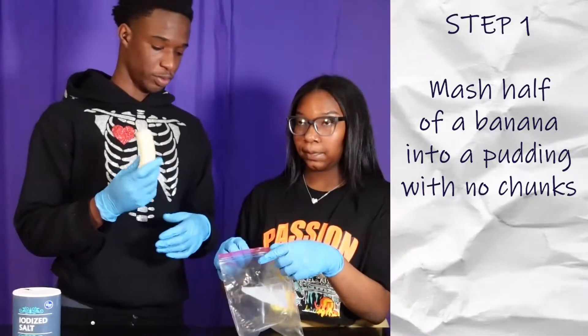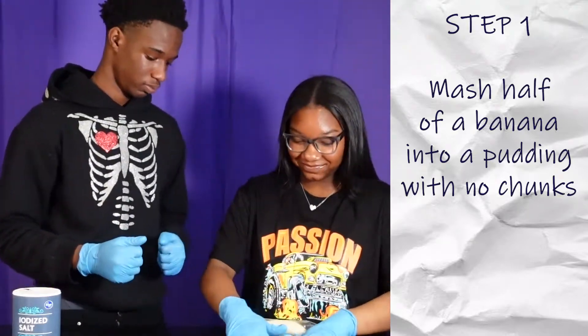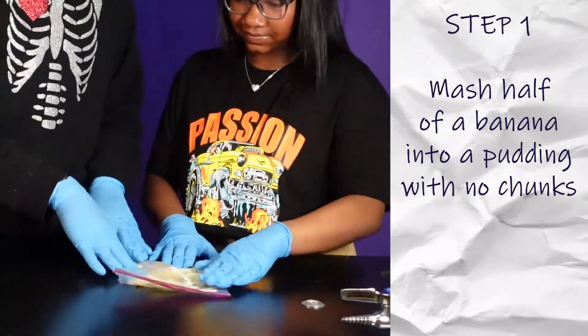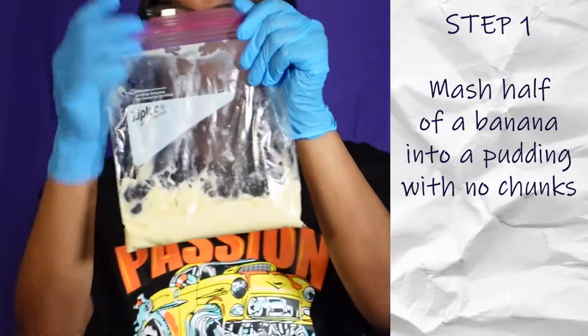We put half of a banana in a bag and mush it until it becomes like a pudding. It feels like a pudding — there are no chunks of banana pieces in here, it's just all soft.